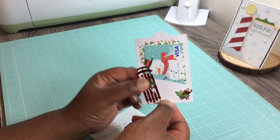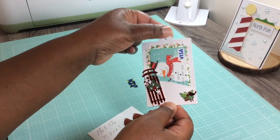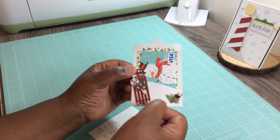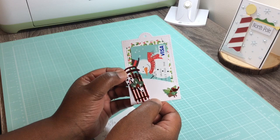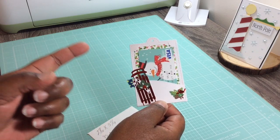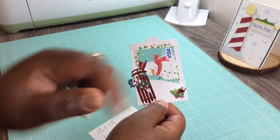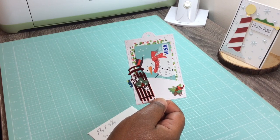Done! I thought this turned out super cute. I'm going to add some red ribbon up top but I really like how that turned out. I hope you do too — leave a comment down below. If you like what you see, please hit that subscribe button. Thanks so much, you all have a wonderful, blessed, and crafty day!